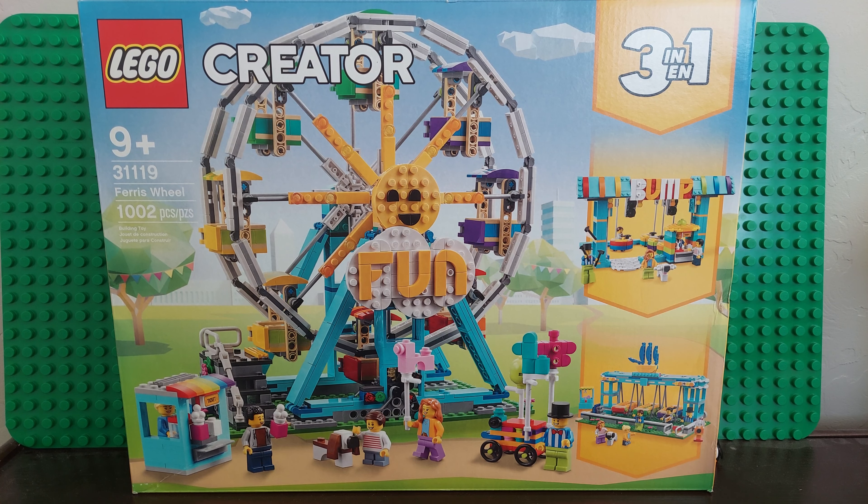Good morning LEGO fans, I am Brickwise and today I am joined by a LEGO fan — well, he's also a Minecraft fan to be fair. Today we are going to be unboxing this LEGO Creator set, set number 31119, the Ferris Wheel — one thousand and two pieces.